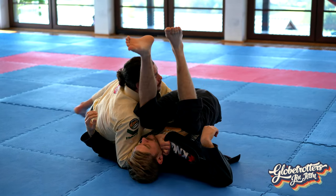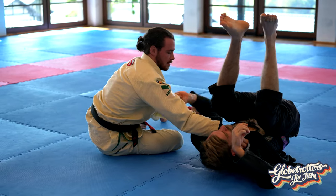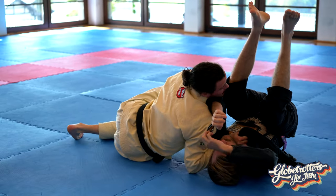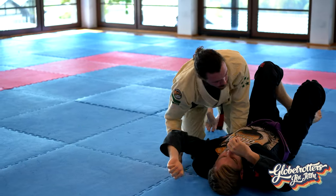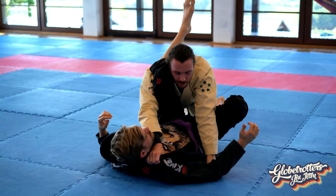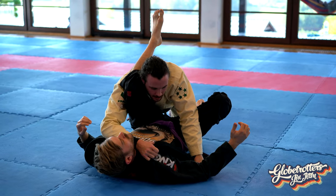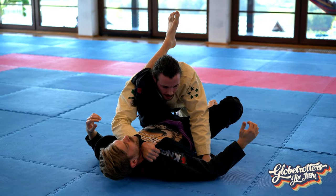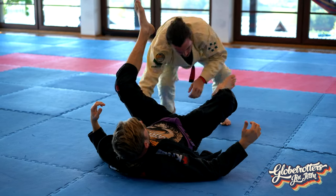If you don't finish there, keep moving and you get the elbow instead, just like so. So as I have the grip, first my wrist is bent, and then when I move over here I close my fist and the wrist goes straight.